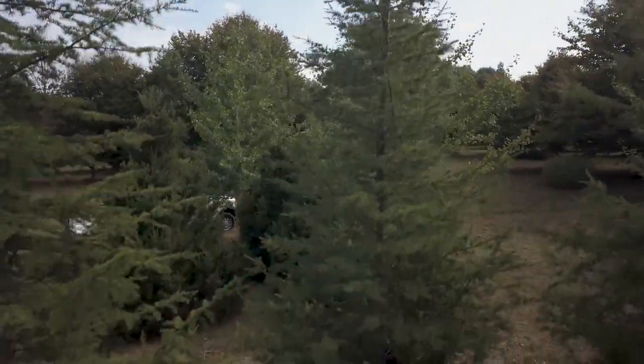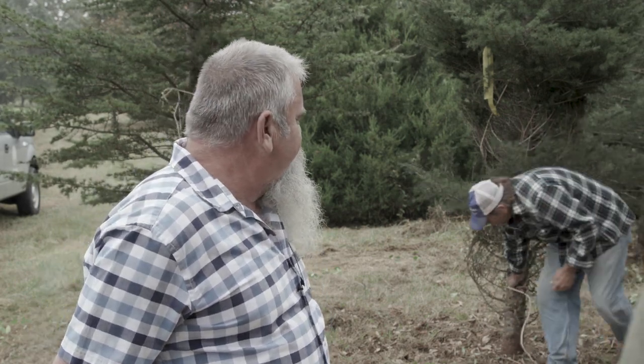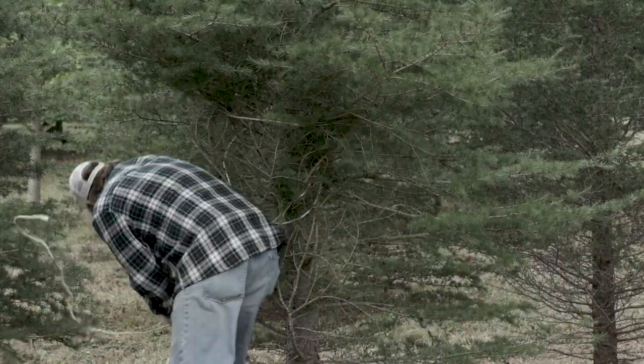This tree is probably 12 to 14 years old. It's around a four-and-a-half inch caliper. We'll be putting about a 40 to 42 inch root ball on it.